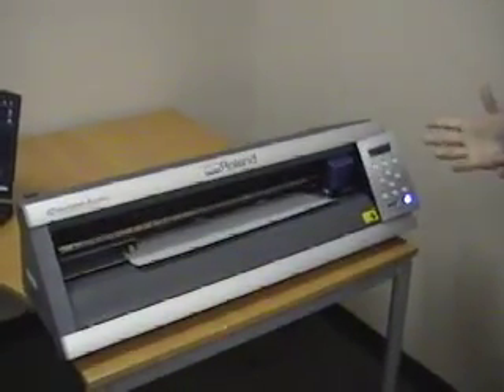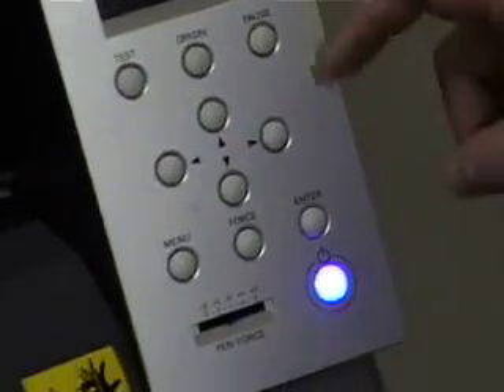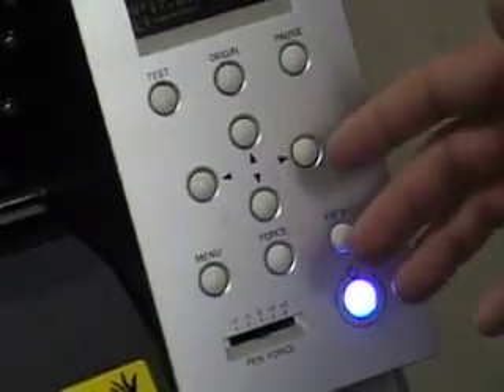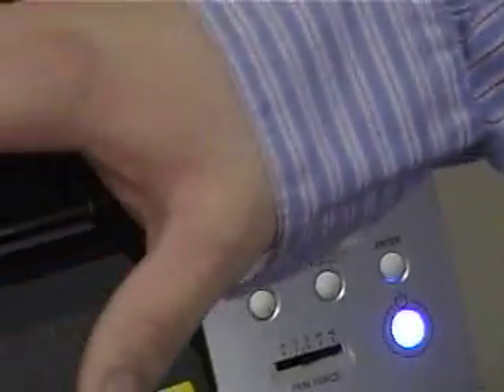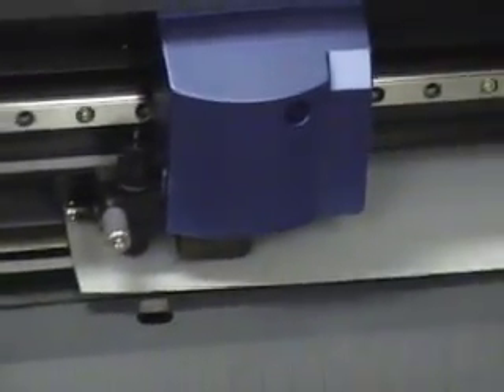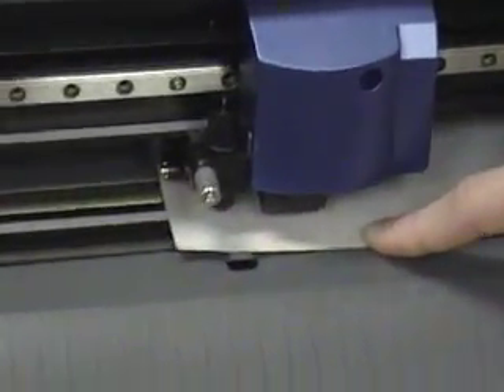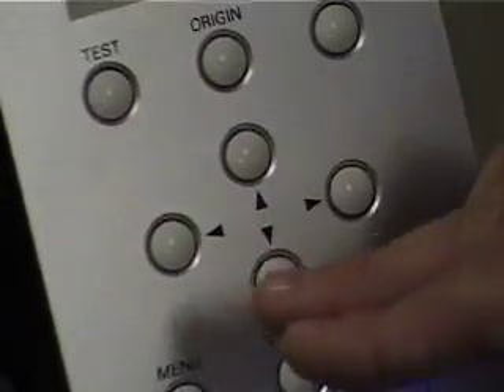What we have to do now is set up the machine to start using it. The next thing we need to do is set the origin. The origin is really where we need the blade to start cutting the material. Where we have this position in relation to the material is where it's going to start cutting. Roland gives us four arrow keys that we can use to position this exactly where we want, so we can set that origin — that point of starting to cut.